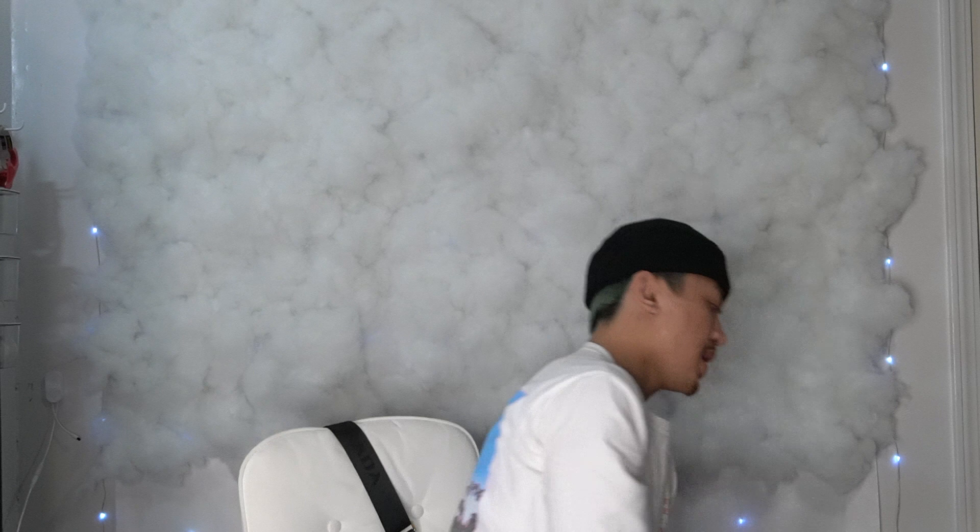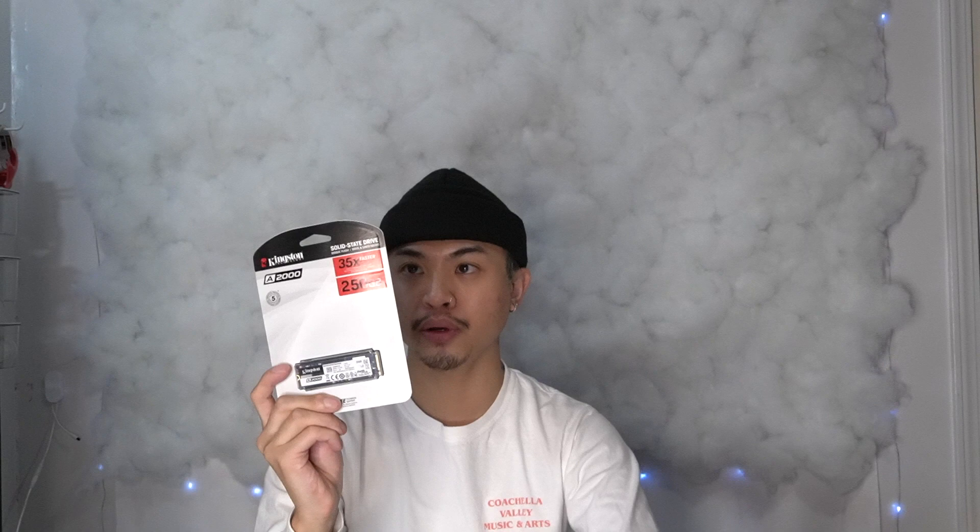I have two solid state drives. I previously was supposed to have one, and this is the Samsung 970 EVO Plus. But I showed the list to my friend's brother, because he has a PC also, and he recommended me getting a second solid state drive. I have two — this one's the Kingston one, and this one is the 250GB and this one's the 500GB. And then for my hard drive, this one is the Seagate 2TB Barracuda. So I have a lot of storage and I'm excited to store a lot of my stuff in here.